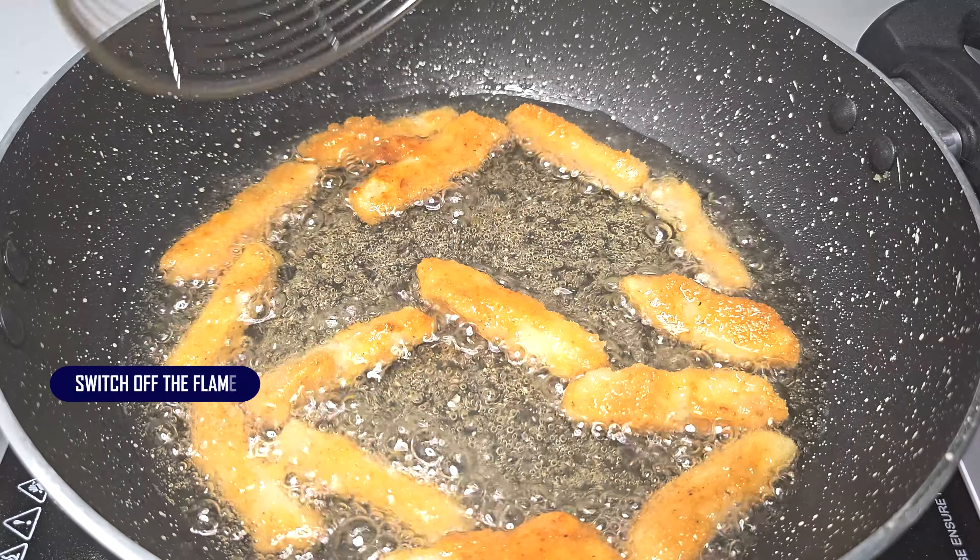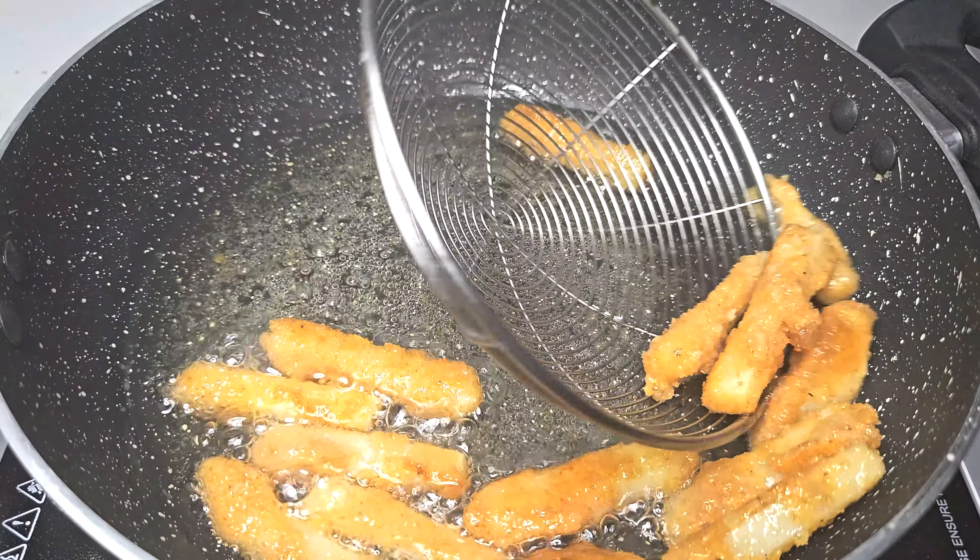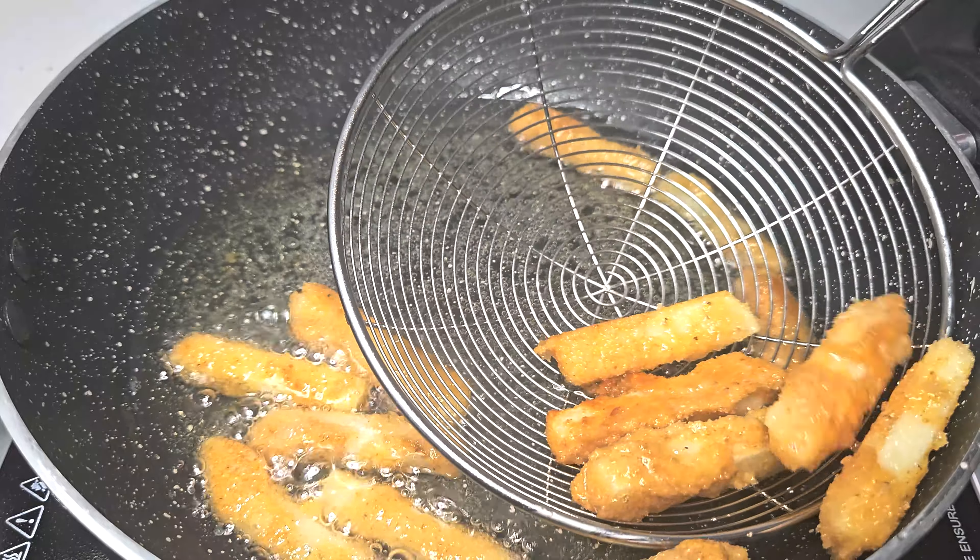Now transfer them into a serving plate. Our extra crispy french fries are ready to be served.